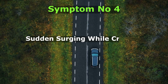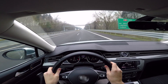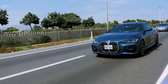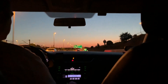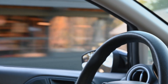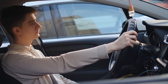Symptom number 4: Sudden Surging. While cruising, a bad throttle position sensor can sometimes make the car surge forward even when you're holding the accelerator steady. You might be cruising smoothly on the highway when the engine suddenly revs higher for no reason, or the car feels like it's briefly accelerating on its own. This happens because the TPS is sending spikes of inaccurate data, tricking the ECU into thinking you pressed harder on the gas. The surging usually lasts just a second or two, but it can be alarming and dangerous in traffic. Many drivers mistake this for transmission issues, but a failing TPS is often the hidden cause.